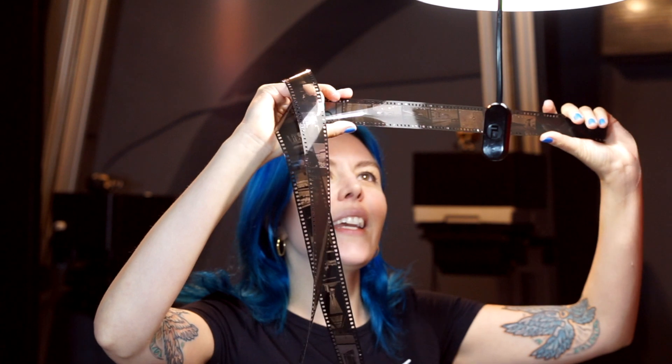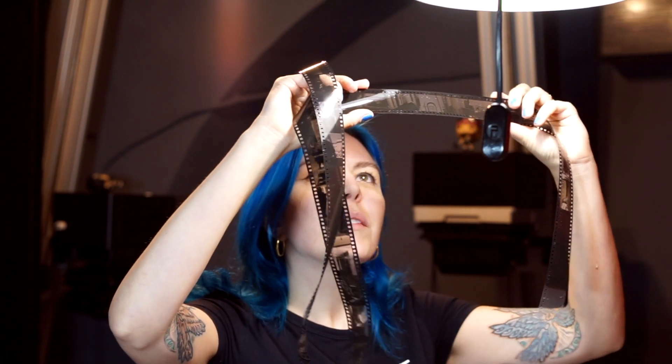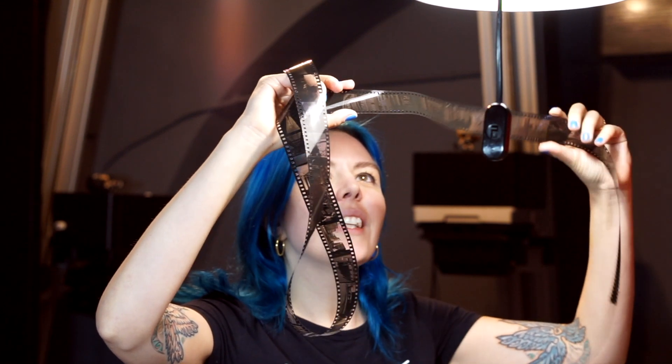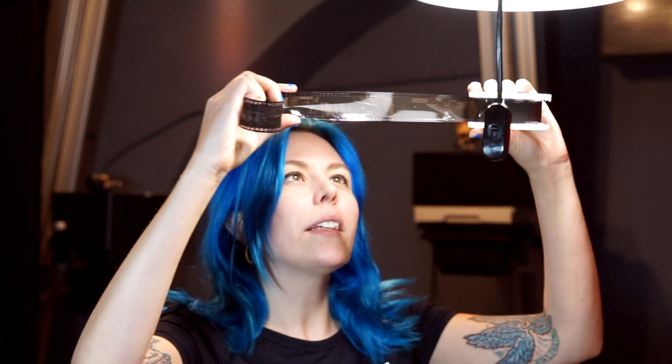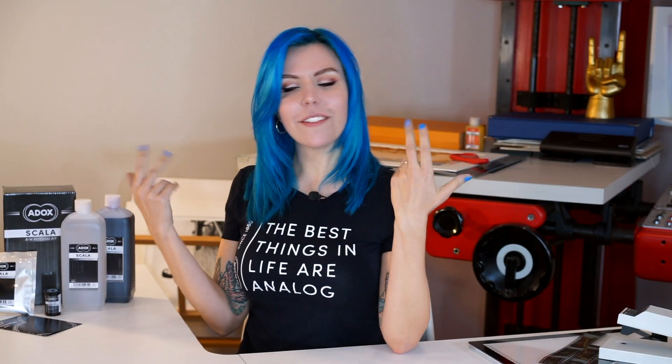I love the Italian language — it's so beautiful, but only when they don't scream under the door of my lab. And the best things in life are analog.